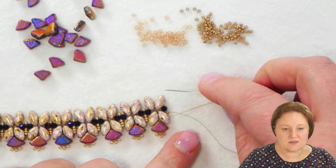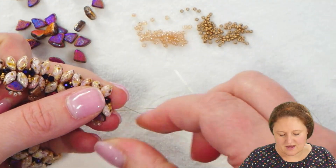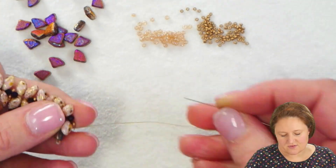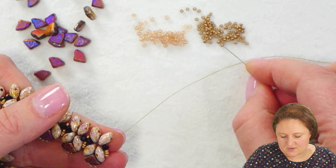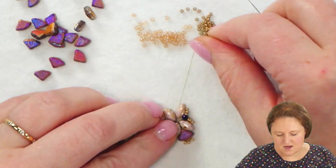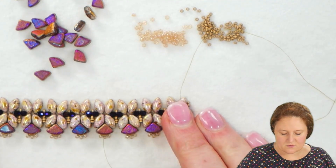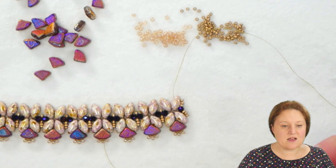I'm going to move on to continue with the Pi Duos on the other side. To get my thread over to the other side — coming out of that last Iris Duo — I'll pick up three 15-0 seed beads, ignore the stop bead, pass through the crystal, pick up another three 15-0 seed beads, and pass through the top hole — the open hole — of the Iris Duo. Now I'm in position to repeat the same steps on the other side. Once those Pi Duos are all along the top, we'll talk about connecting and putting on the final touches.